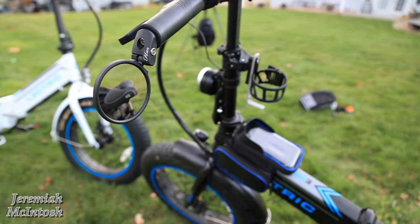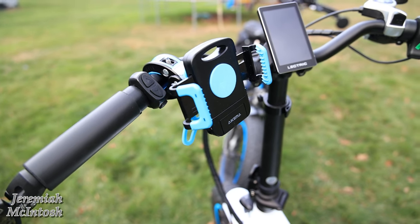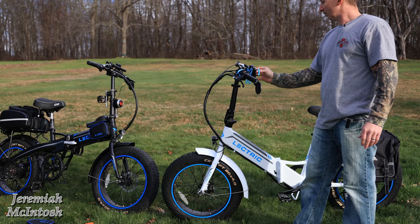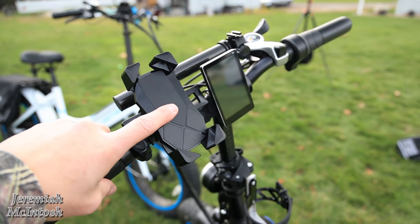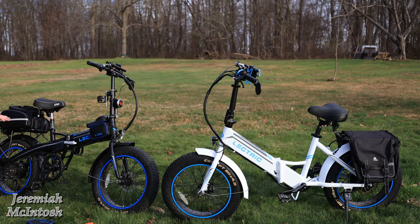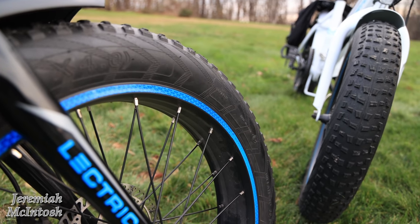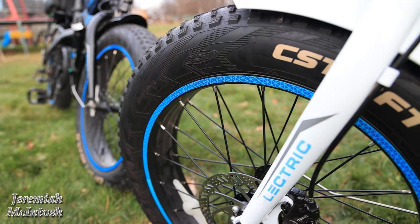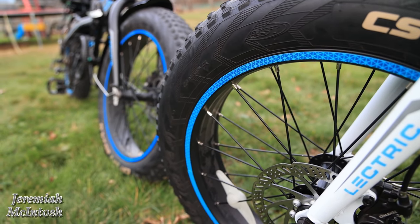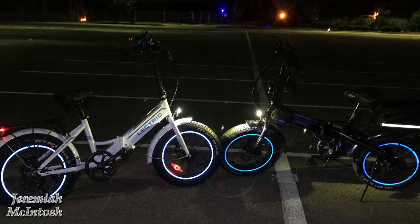My wife uses a different cell phone holder than me — I had one laying around and I like how the blue matches her bike. The one I use is covered in my initial accessory video. I also have reflective rim strips on both bikes — dark blue on mine and baby blue on my wife's. I have an installation video on those. They really shine at night with certain lighting and help you be seen both during the day and at night.